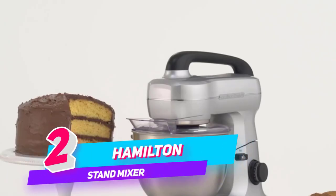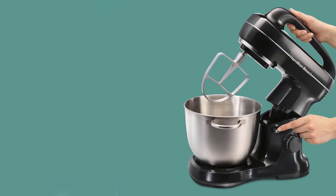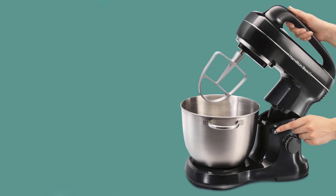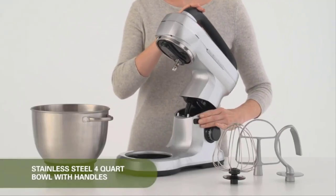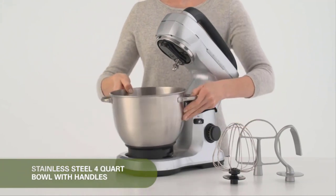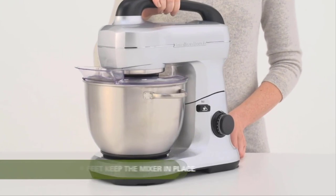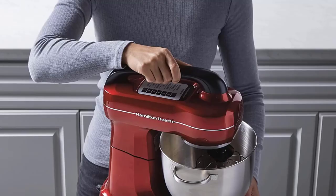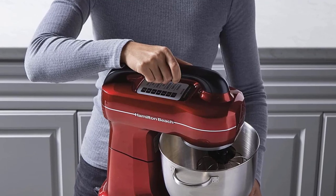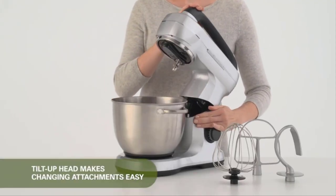Number 2: Hamilton Beach Electric Stand Mixer. The Hamilton Beach Stand Mixer offers hands-free mixing with complete bowl coverage, built for a variety of batters and mixes. This mixer can do everything from whipping delicate meringues to mixing sticky bread dough. The powerful 300-watt motor can handle the thickest of ingredients, including peanut butter chocolate chip cookies. The planetary mixing action rotates the beaters around the entire bowl, so you never have to scrape the bowl or hand mix at the end.